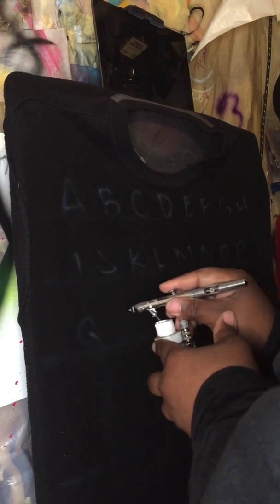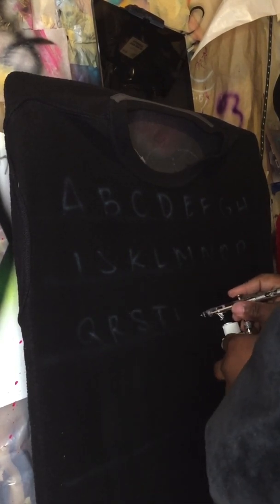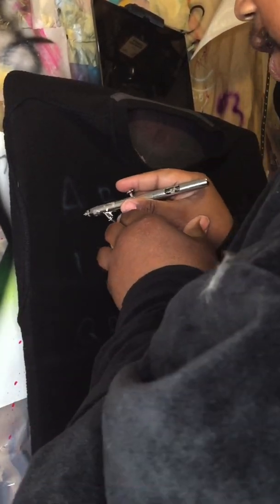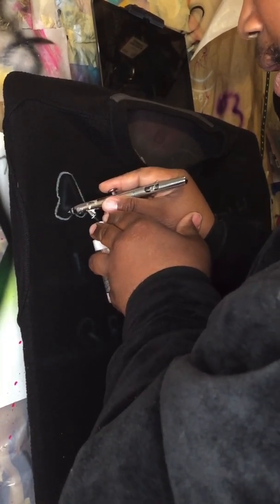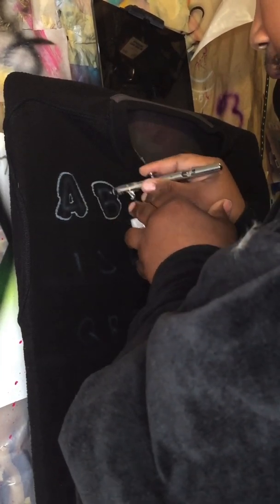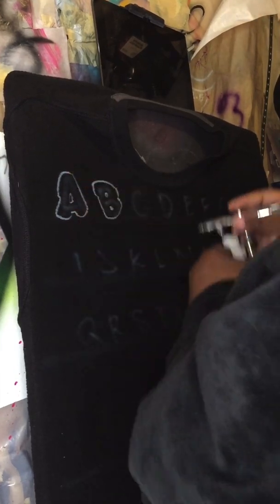What you want to do is just do the letters — just subtle, nothing too crazy. Now what you do is play the tracing game: you want to try to go around the letter without touching the letter. Make sure your little lips are even too.